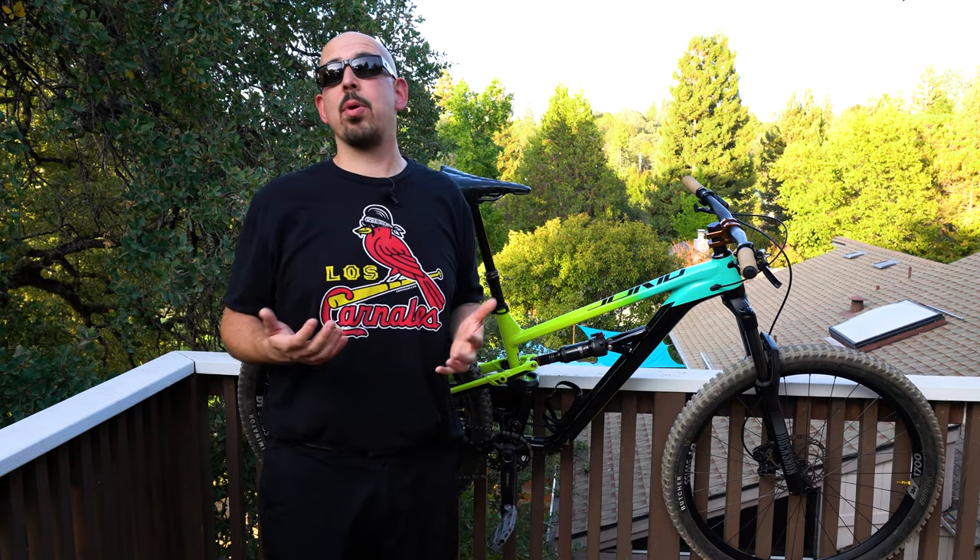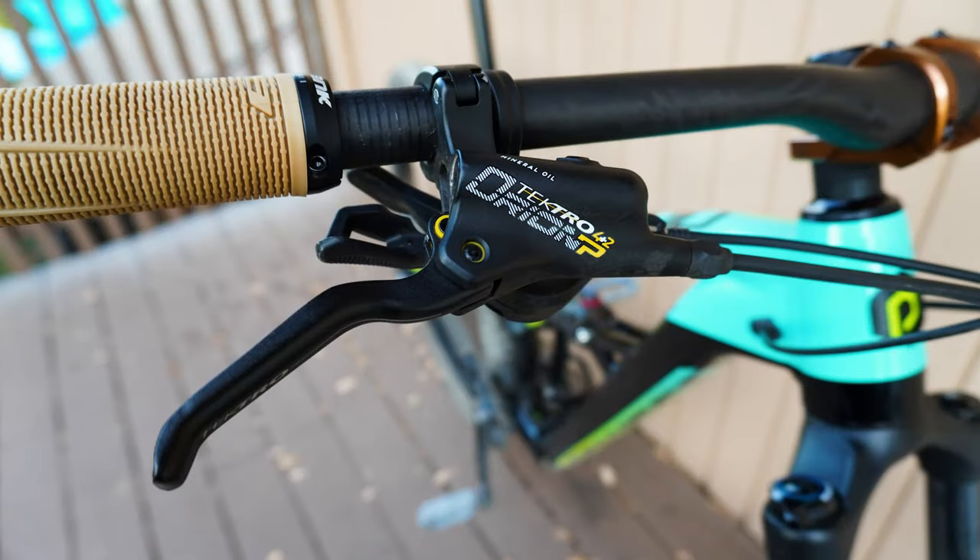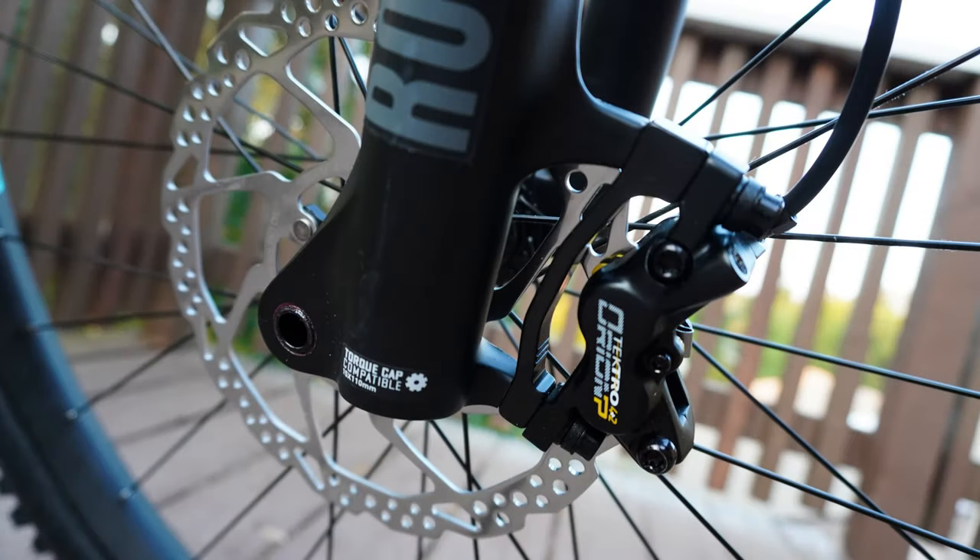My favorite brake is the Magura Trail Sports — four-piston front, two-piston rear. The Tektro Orion brakes that come on the T7 are also four-piston front, two-piston rear, but they don't perform as well as the Magura. That's another upgrade area. The brakes do work, but as you get faster and more confident on the bike, having a more responsive brake really helps your confidence. Shockingly, brakes don't just slow you down — they give you more confidence to go faster. The Maguras are also lighter than the Orions.